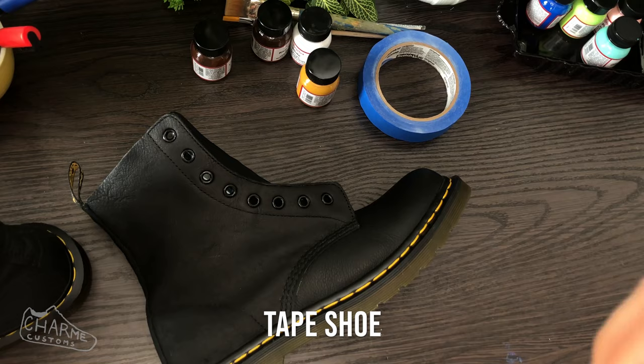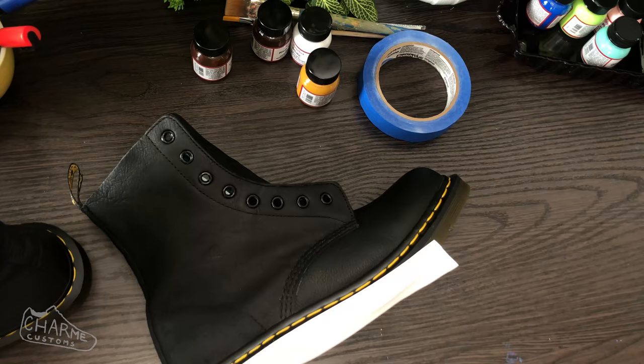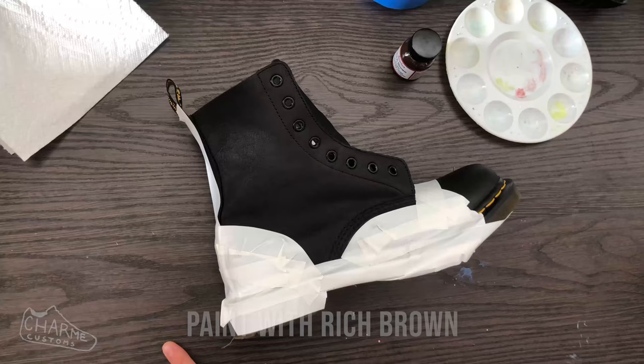Now it's time to tape off the rest of the shoe. We're going to use vinyl tape for this because it stretches really well and gets into all the little cracks and crevices along the ridges. The best way to use it is to stretch and pull it along as you go so it forms to the ridges much better.